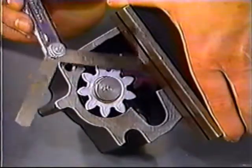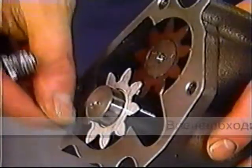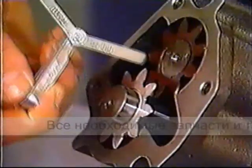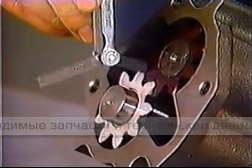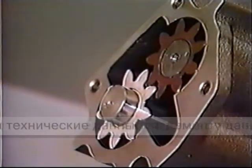With the pump gears in the housing, check the gear end clearance, side clearance, and backlash. If any of these measurements is out of specification, replace the oil pump.